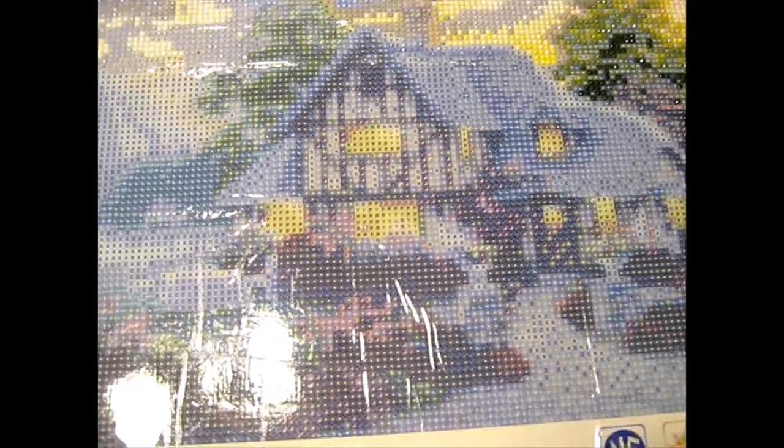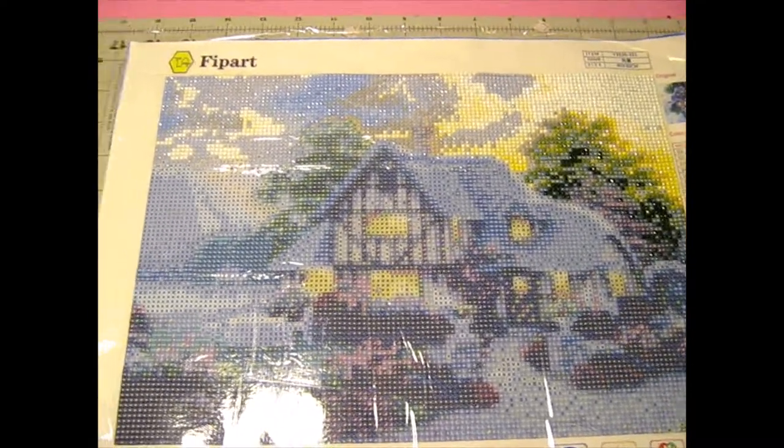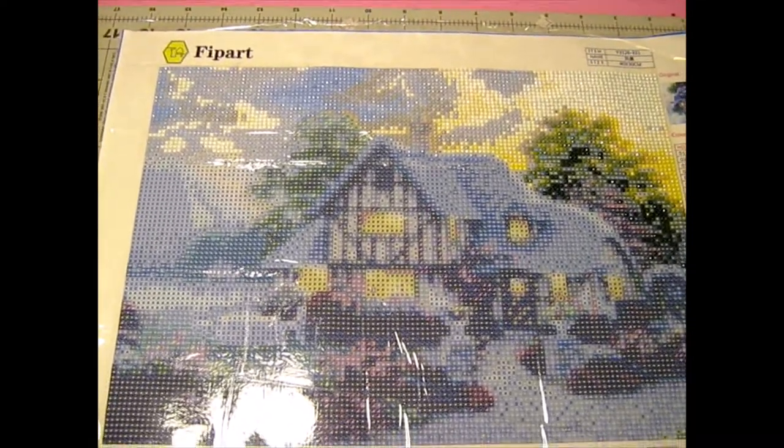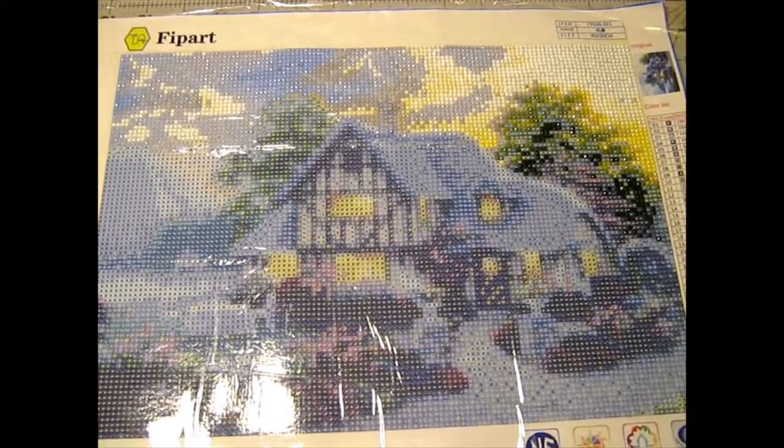But seeing that little bit up in the top that's done from a distance, this is such a pretty painting and I'm so excited now that I actually bought it. It's going to look so good done. I may actually frame this one and hang it in my house — I'm so excited about this one.